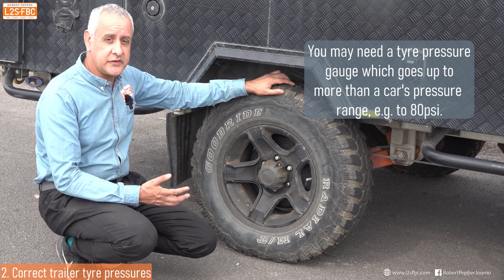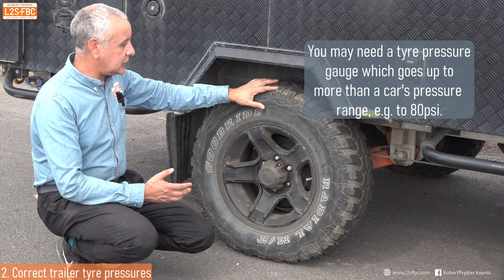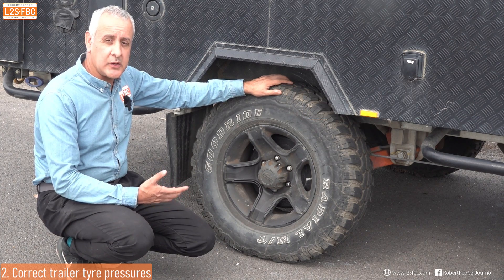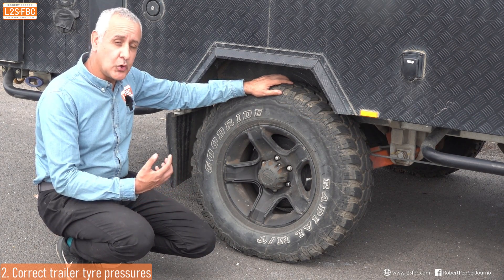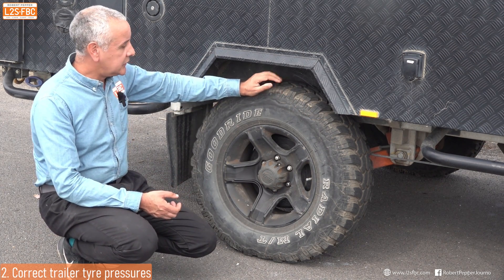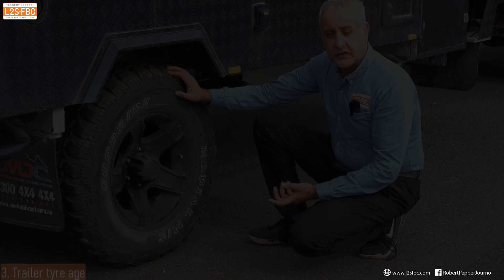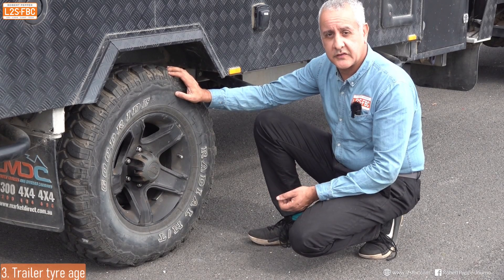If tire pressure is too low, the tire will start to move relative to the rim, and that can actually induce sway — or at least make it more difficult to get back under control. So correct tire pressures in the caravan is your next point.